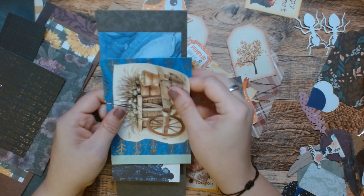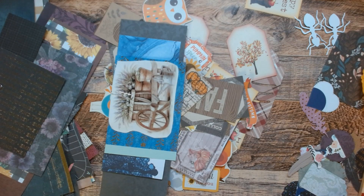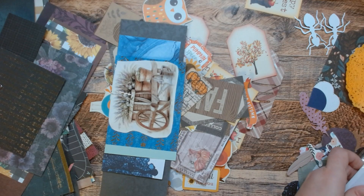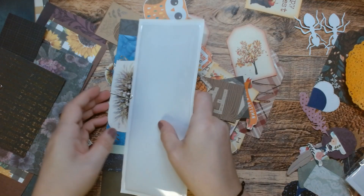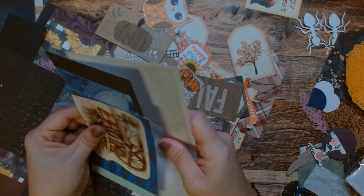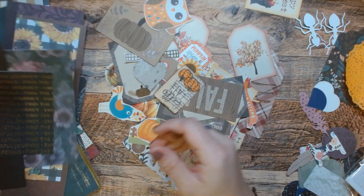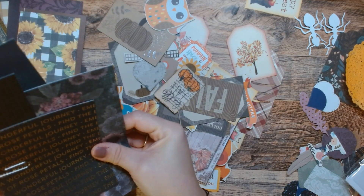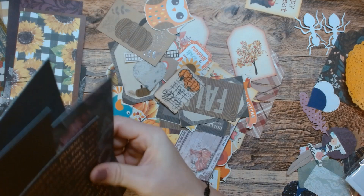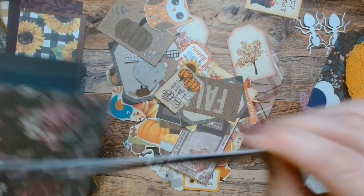What about that? And maybe we'll do another pocket. Let's do a tall pocket. I can always cut the tall pockets down to size if I need them, but if I'm using it in the journal I'm using now, the tall pocket would be great. All right. What is happening here? So much stuff is going on.